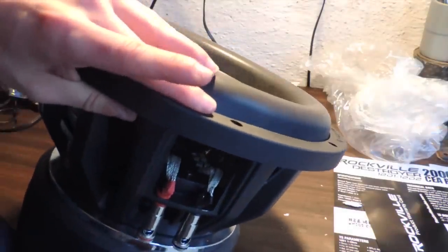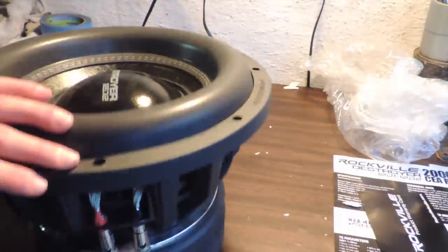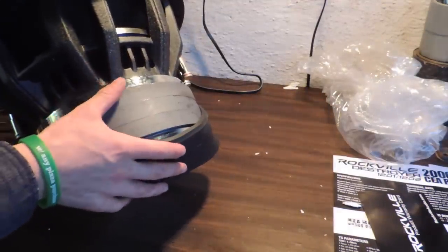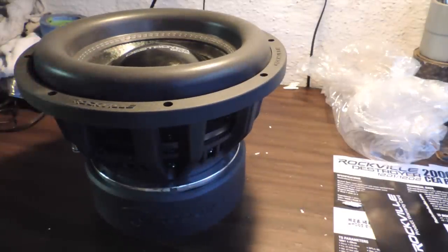Let's get the magnet cover off and see what we're working with. There it is — massive triple stack magnets. This is gonna look great. Cannot wait to get this in the car and test it out.